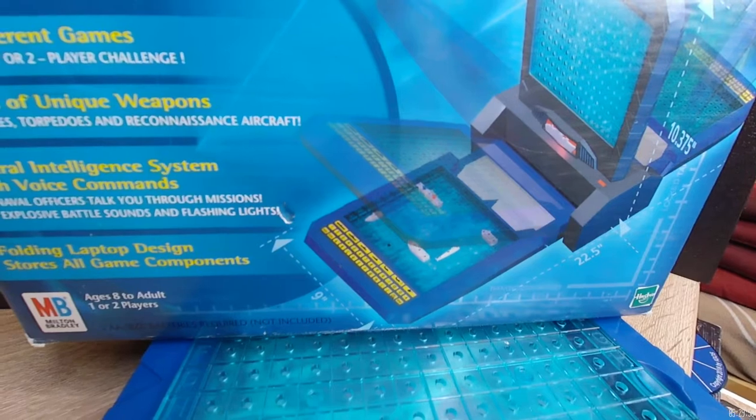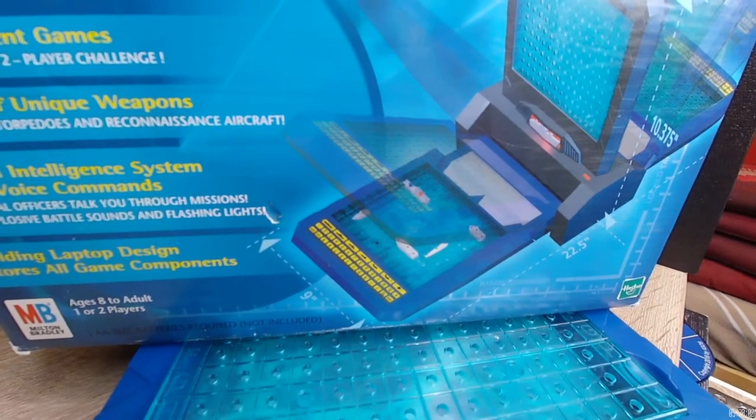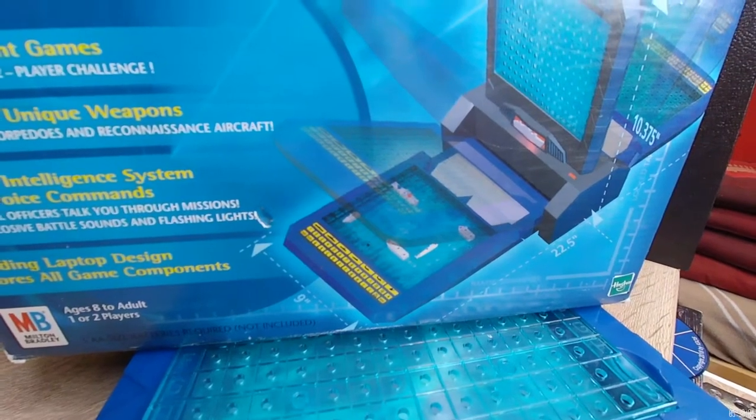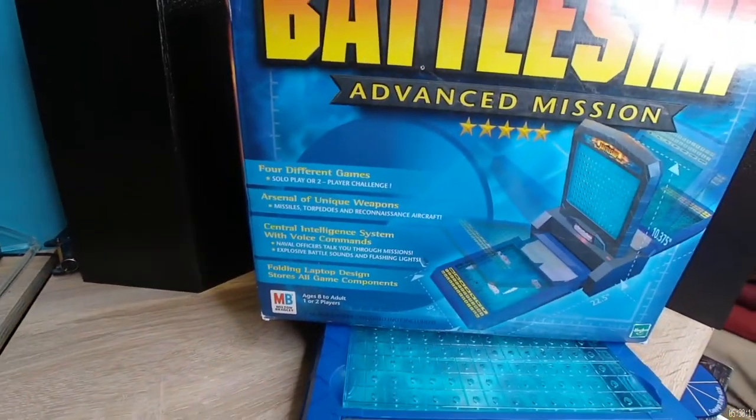Generally it's a guessing game for everyone, but you don't want to do that. You want to remote view your opponent's side to find where their ships are. This is a very interesting one — this is the same unit, or very similar to it, that was used in the Princeton Engineering Lab as a training tool.